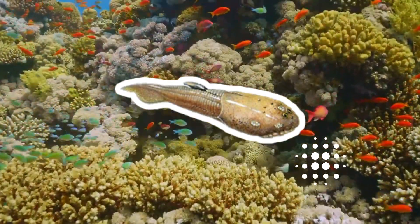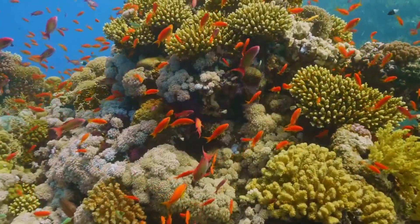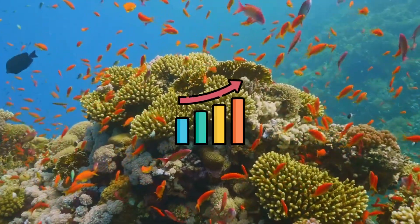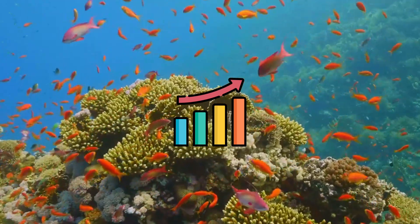Tremataspis's head shield was made up of one piece of bone, so it is unlikely that it grew with the animal. Paleontologists believe that osteostracans had an unarmored larva and that the bony head shield developed only when the fish reached a fully grown stage of development.